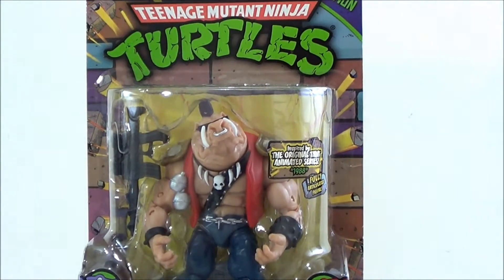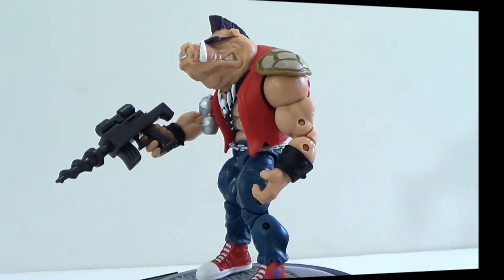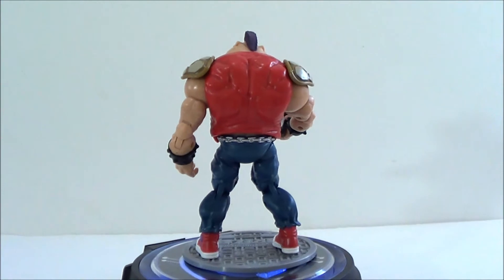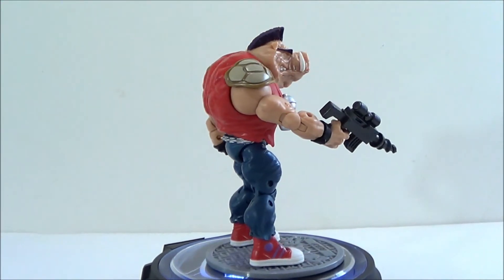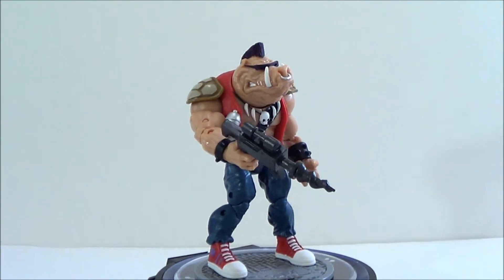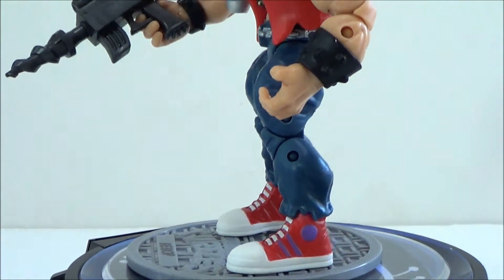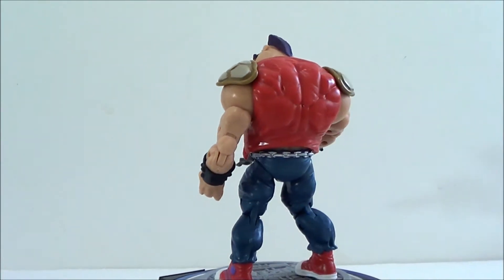Let's go ahead and take this figure outside of the package. Let's take a closer look at Bebop. Here he is — a nice little 360 look at Bebop. Just on the paint alone, this is one of the better of the two figures. I really like how this one came out. I love the paint applications they use on this guy, and I love the way Bebop looks overall. Let's get a quick top to bottom look — very cool looking figure.